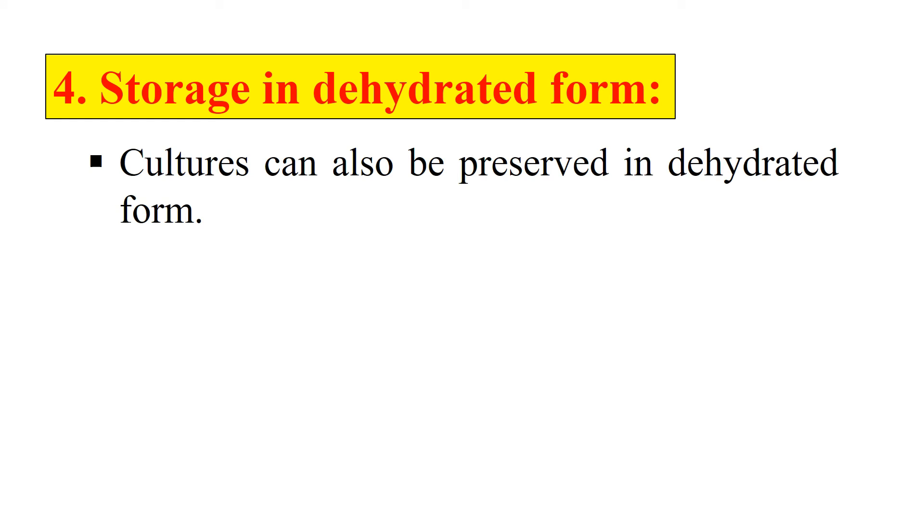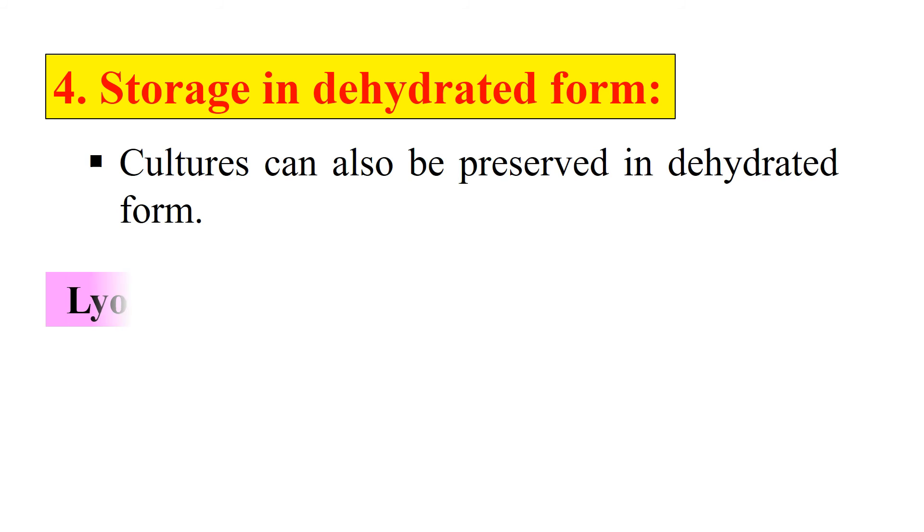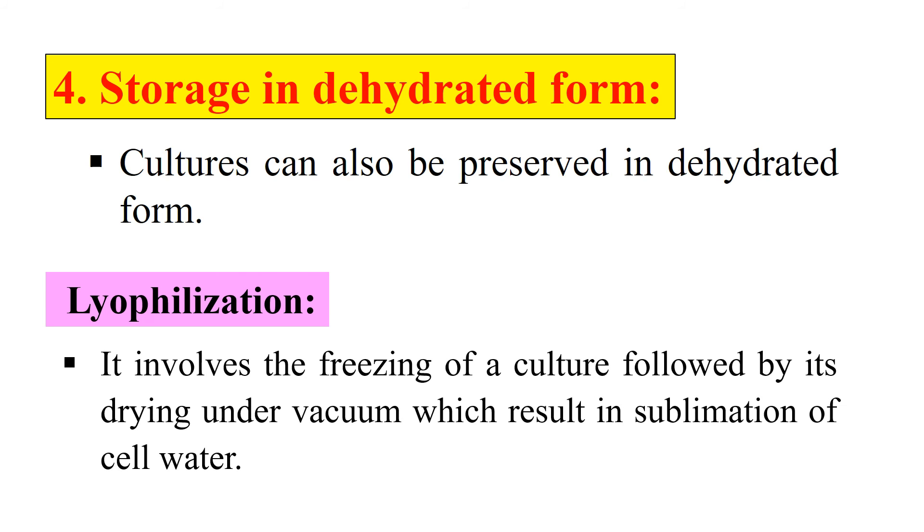Next, storage in dehydrated form — we can also store our culture by removing water from it or converting it to powder form. This technique is known as lyophilization. It involves freezing the culture followed by drying under vacuum, which results in sublimation of water. The microbial suspension is placed in small vials, and a thin film is frozen over the inside surface of the vial by rotating it in a mixture of dry ice, alcohol, or acetone at minus 78 degrees centigrade. The vials are connected to a high vacuum line and dried while still frozen. Finally, the ampules are sealed off under vacuum with a small flame, and these cultures can be stored for several years.